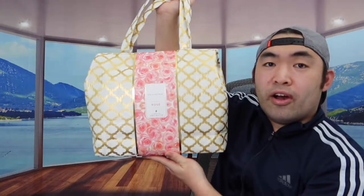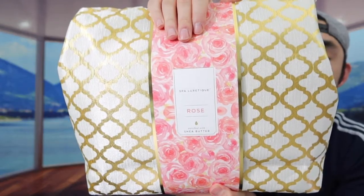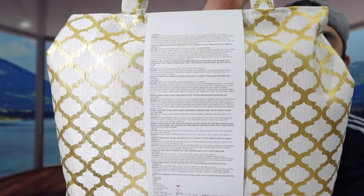So I'll open this up to show you guys what the inside looks like. Once you open it, this is what the package looks like. In terms of the bag and everything it's basically the same thing — the only difference is the scent, which is rose. The design looks pretty nice with all the roses on here.